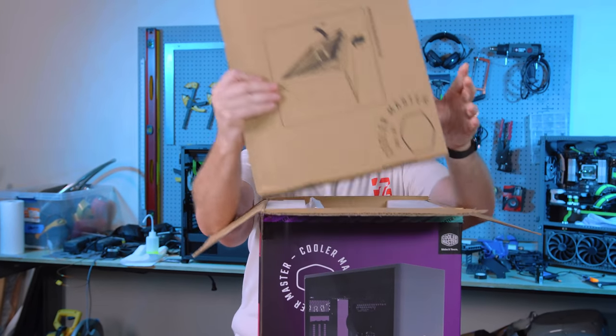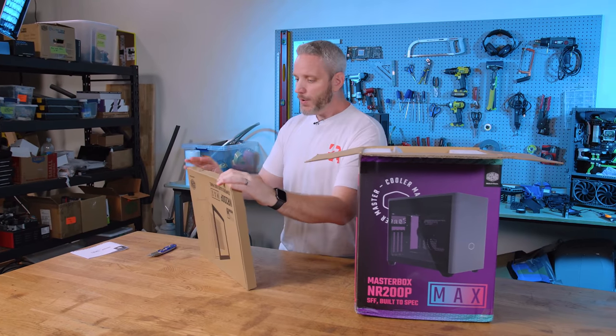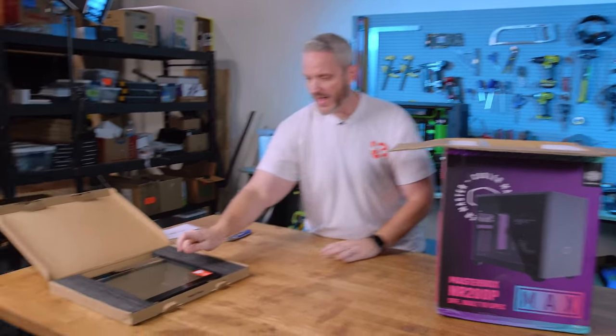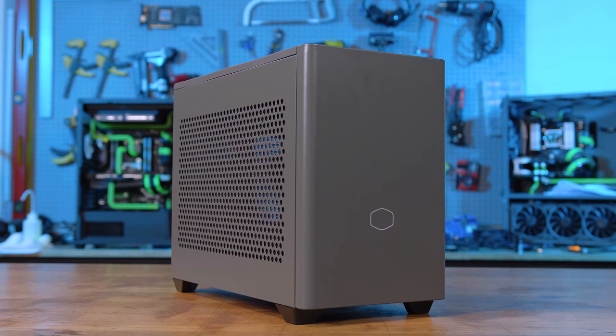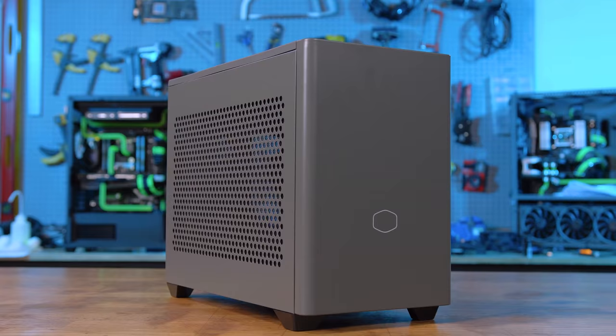Something else that makes this one interesting is it's the first case we've ever taken a look at that gives you both tempered glass and mesh panel side panels. There's the tempered glass one sitting in the box, and what's already installed on the case is a mesh panel. So you get to choose — do you want it to be pretty, or do you want extra airflow with a ventilated side panel?